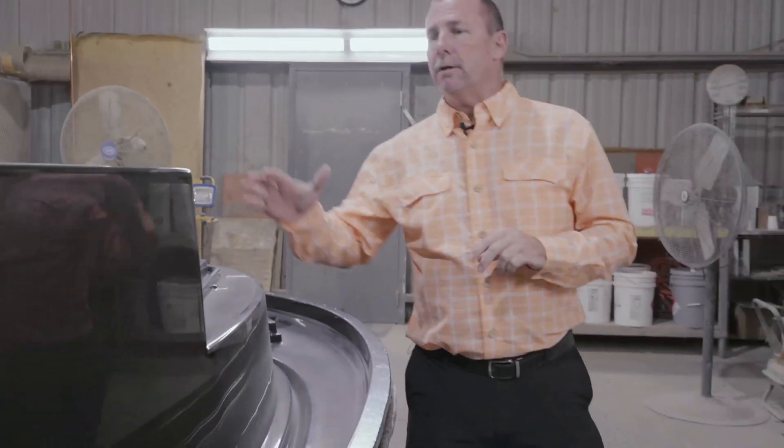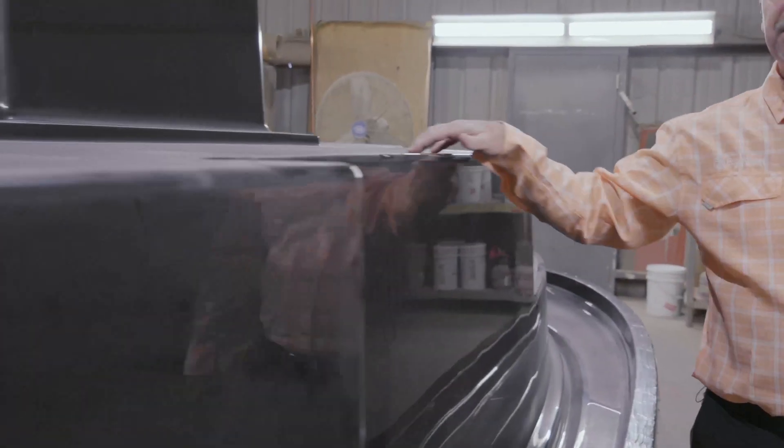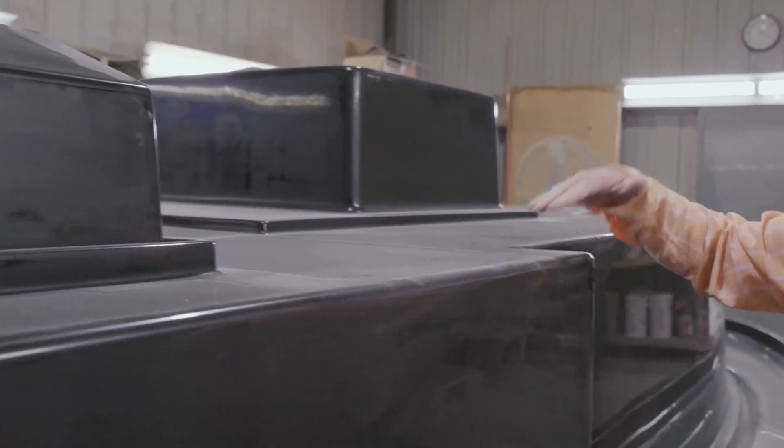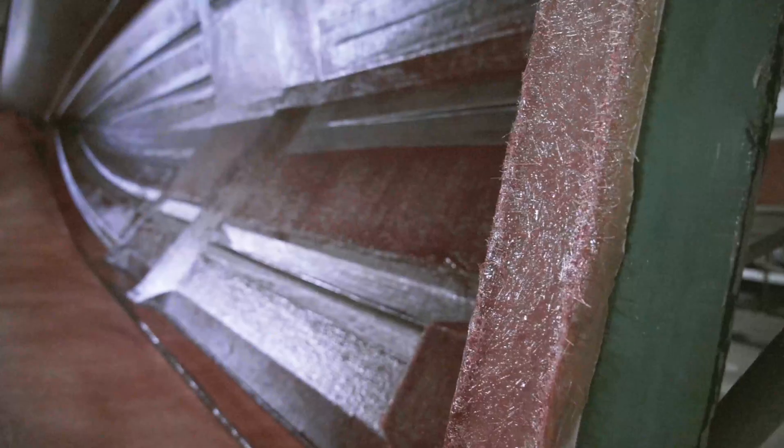This is part of the deck section of a boat. If you look closely, you can see the actual non-skid that is built into the mold. You can see the reverse of the fish box. That would be the console. Every little detail — the hinge cutouts — are already put in and ready to go.